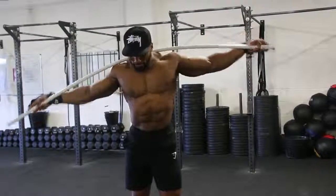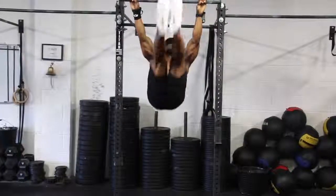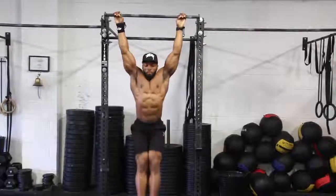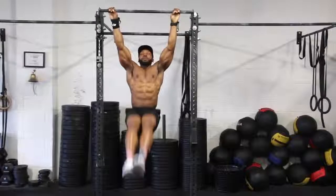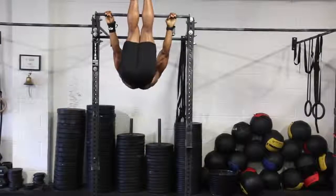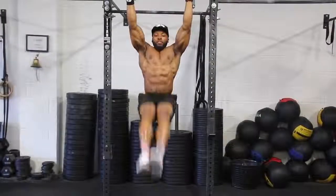The hanging leg raise is a pretty difficult one for a lot of people, but if you can get this right it's great for developing your core. Keep your legs straight, take a deep breath in before you take your legs up and deep breath out. I like to take my legs all the way up, almost towards the bar, so I can really work my core a lot more. Try not to swing too much — too many people swing a lot on this one. Keep it nice and controlled, and contract your lats because that helps you stay up.